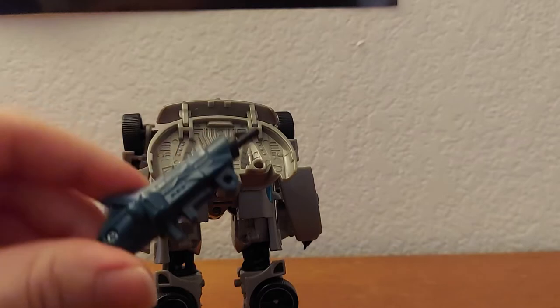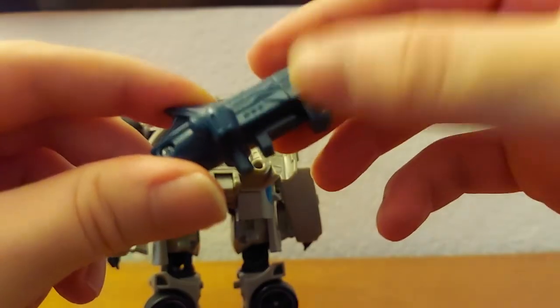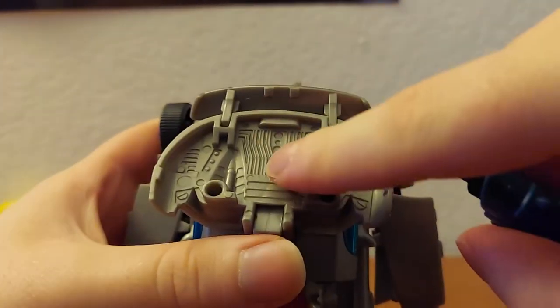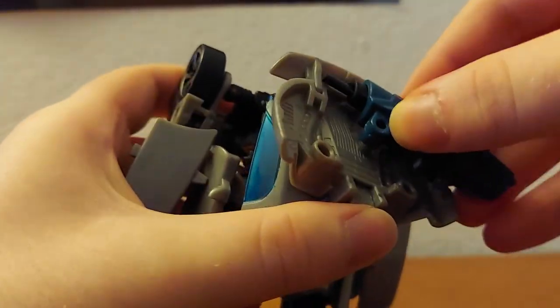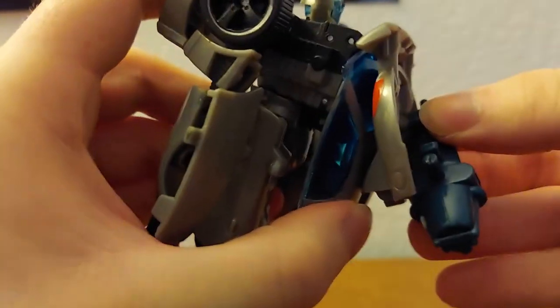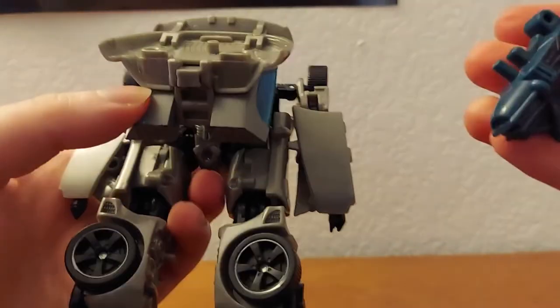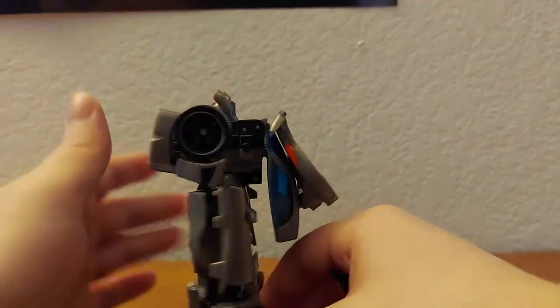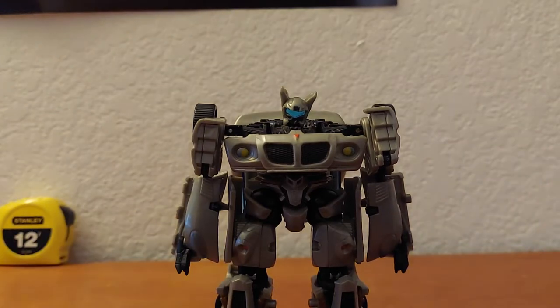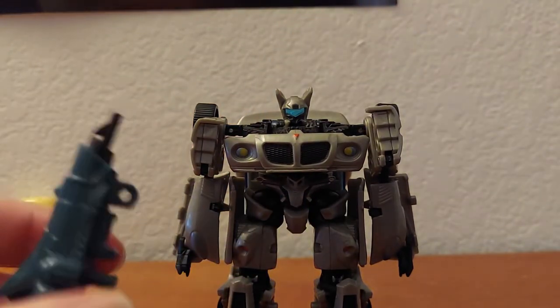I've always wondered what the loop thing is for — some people say you're supposed to be able to hook the gun on there, but no, that's not happening. It doesn't work at all. So there's just a random loop for some reason.